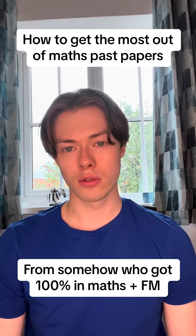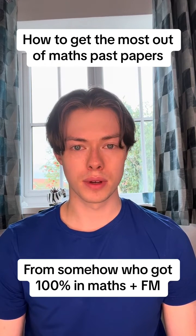How to get the most out of your A-level maths and further maths past papers, from someone who got 100% on every single paper in both maths and further maths.